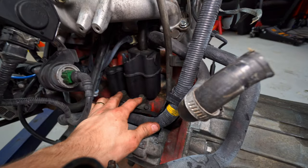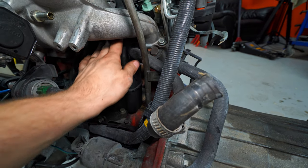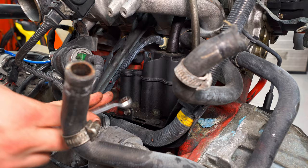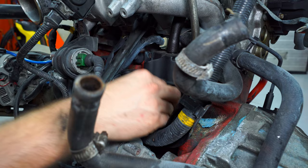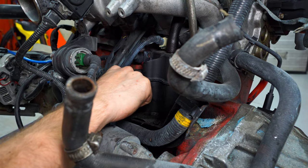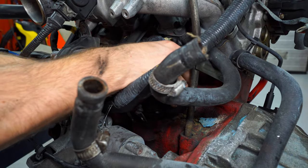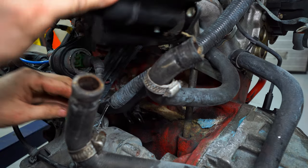We have these two bolts right here — 13 millimeter, I think it is. Pull this hose out. There's no hose clamps or anything; just pull this out gently because these have a tendency to crack. Then you just pull this straight out. And there you go, simple as that.